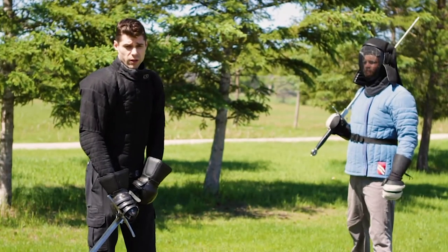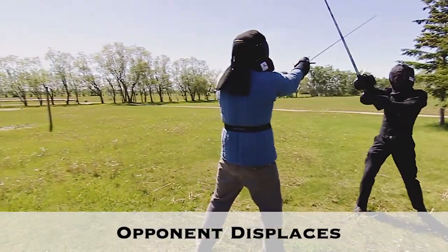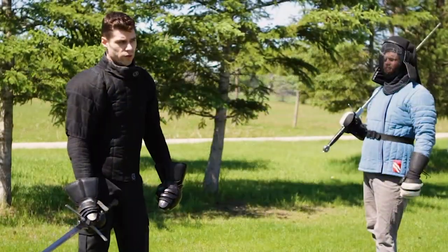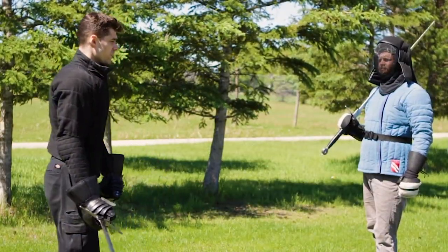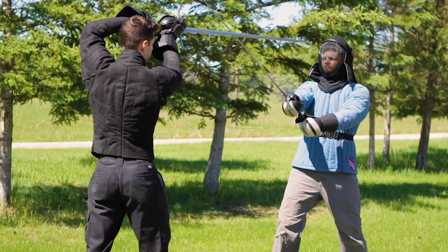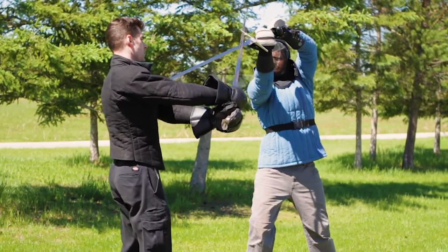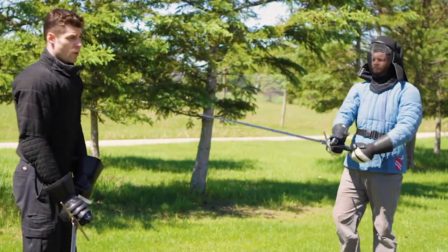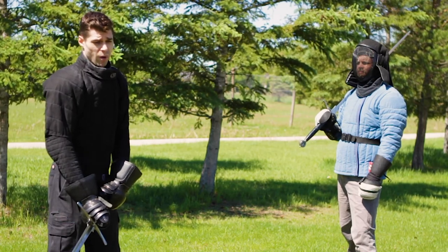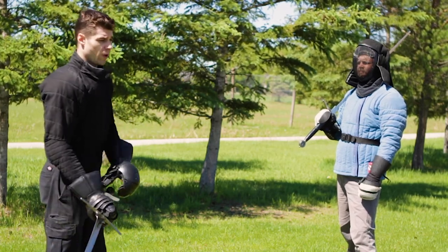This gets into what to do when the opponent displaces. When they're displacing while leaving their point mostly forward or trying to wind against you, you don't want to use the Dupliren — it gets very dangerous. If I go like this and wind, and he winds against me as I try to Dupliren, he'll thrust me directly in the face. In that situation, go back to using the first Winden, and in my experience the Dupliren is almost always followed immediately by another Winden against their blade to protect from follow-up actions.